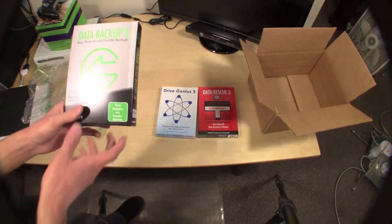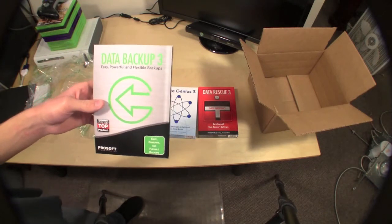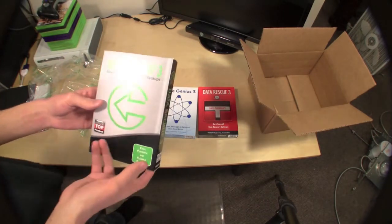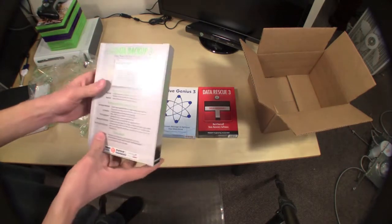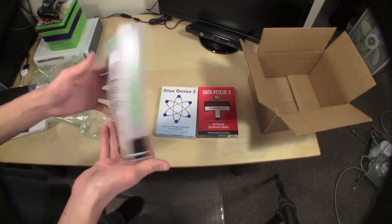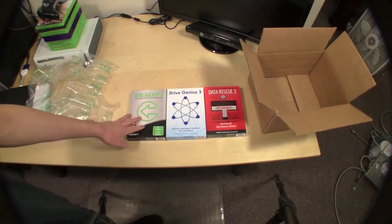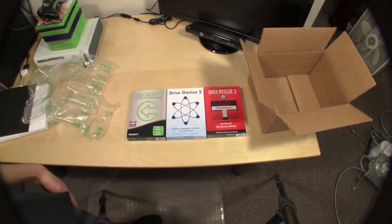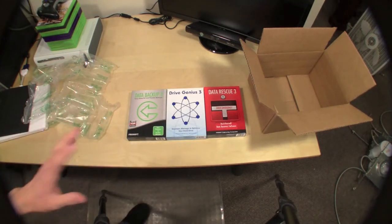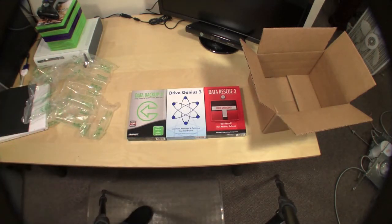Then there's Data Backup 3, which I haven't tried and have heard very little about, but I will do a full review. They actually say it's a better option than Time Machine, and I will definitely test that claim because I use Time Machine and it has saved me countless times — like 12 times actually. Still, all three are really good products; I've heard very few errors, glitches, or bugs with them.